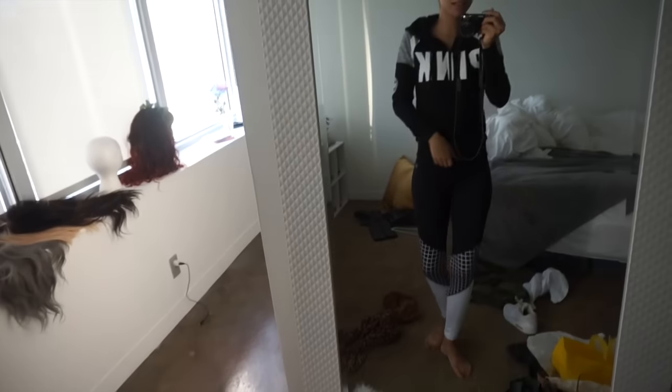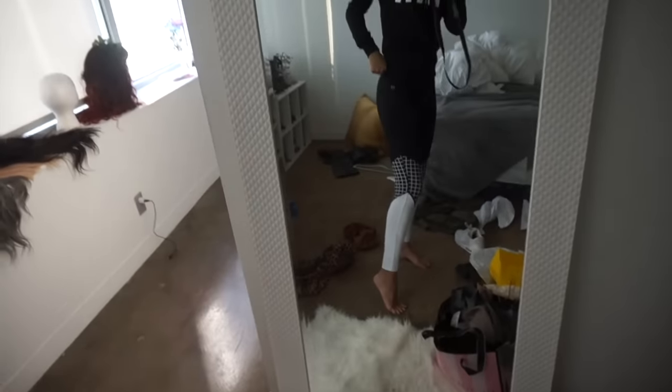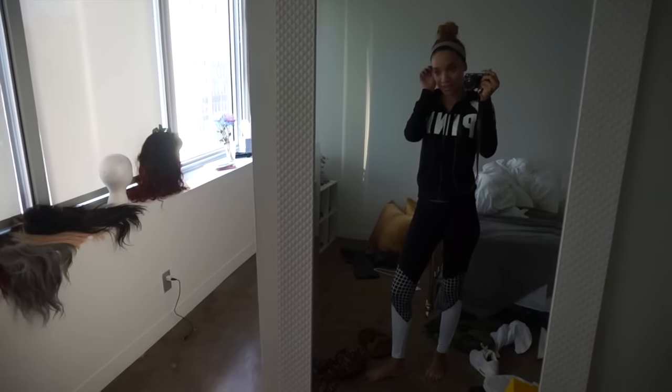I just have it with my Forever 21 leggings which actually match it perfectly. I feel like such an athlete right now. These leggings are from Forever 21 and I have the matching sports bra to it. I'm pretty much gonna be living in some combination of this outfit for the next couple of months while it's cold out. So I'm back from picking up breakfast. That's one of the best parts about living here and living downtown in general — everything is just right there downstairs. There's so many restaurants, so many little shops.